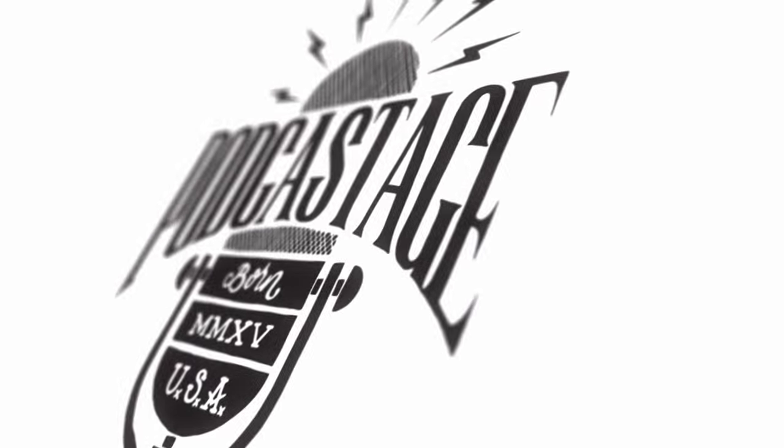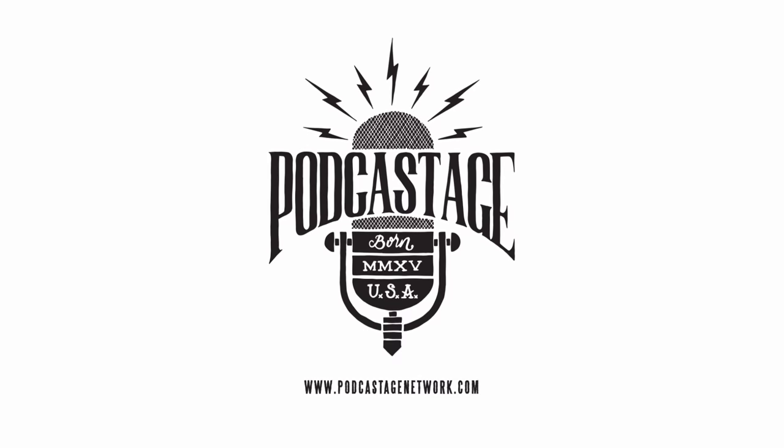Hey everybody, welcome to Podcastage. My name is Bander and I am back with a tutorial video for you guys. We got another request from one of our most active viewers, Cobra Gaming.